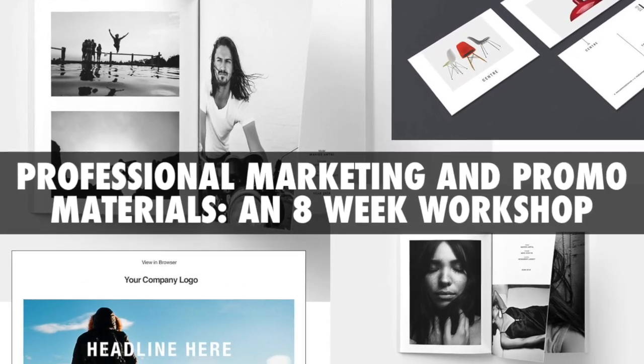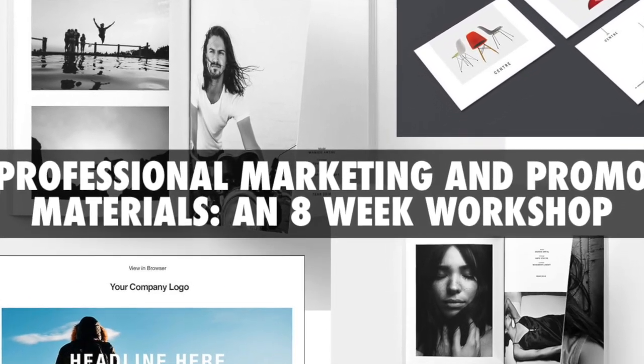Hi everyone, Don Gianetti, Lighting-Essentials.com and Project52Prosystem.com. Today is kind of a promotional thing for me. I'm talking about a workshop I have coming up for photographers and it's called the Professional Marketing and Promo Materials, an 8-Week Workshop.